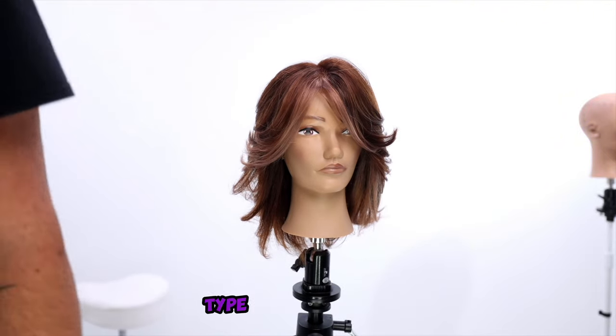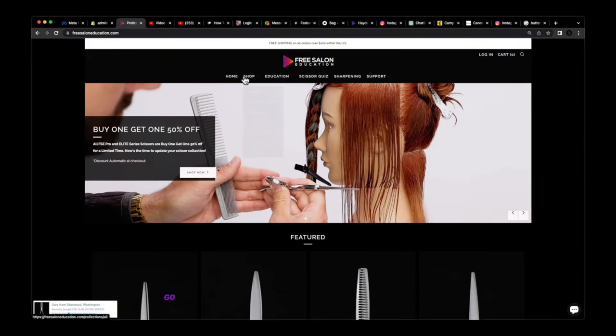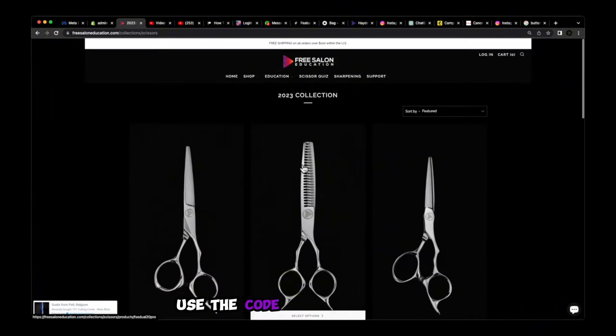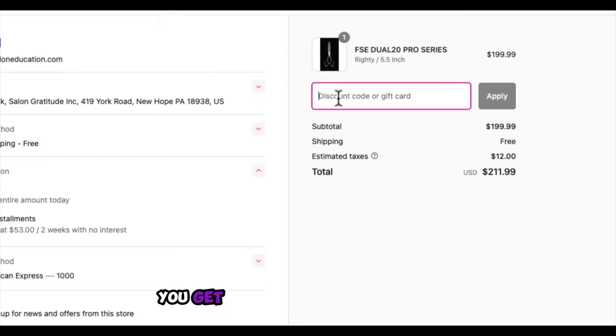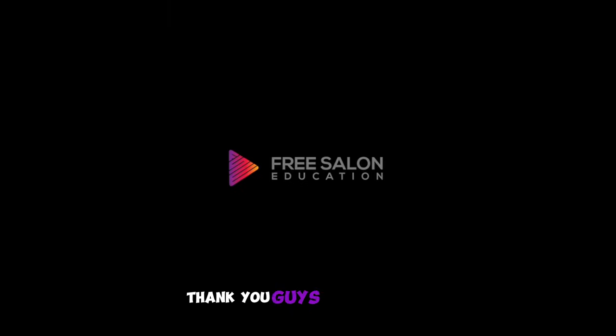If you made it this far in the video, type 'made it' in the chat. And if you're looking for some new professional haircutting tools, go check out our FSE Elite and Pro Series scissors — use the code FSE20 at checkout and you'll get 20% off your entire order of over a hundred dollars. Thank you guys so much for watching the video, I'll see you guys on the next one.